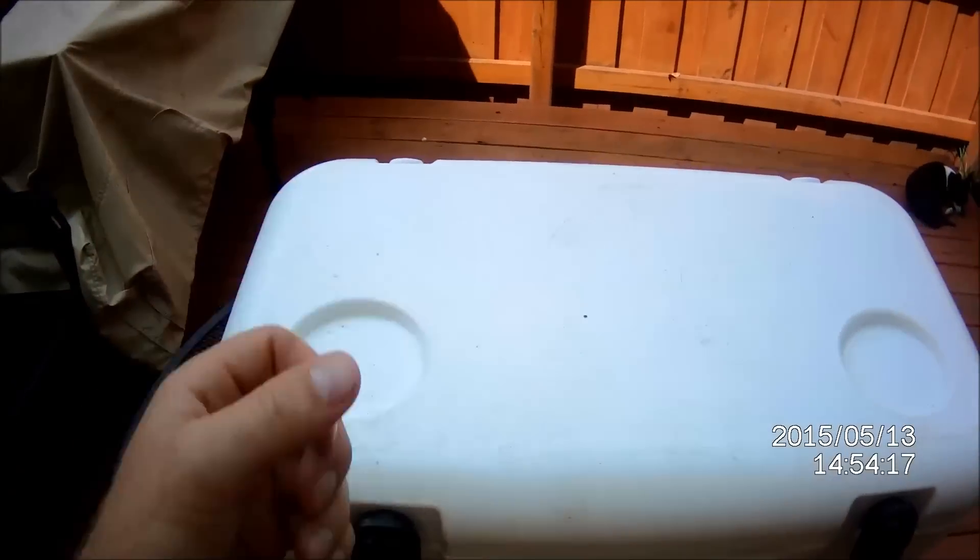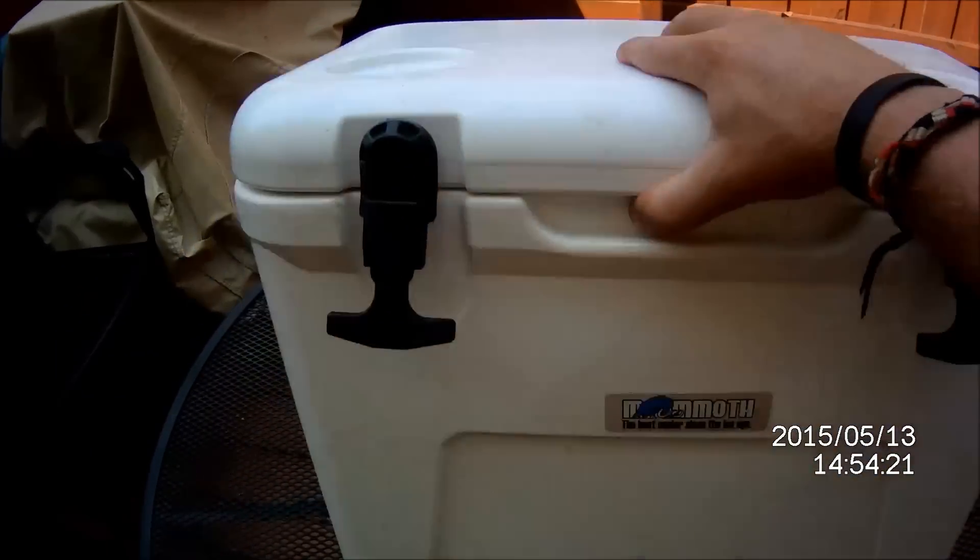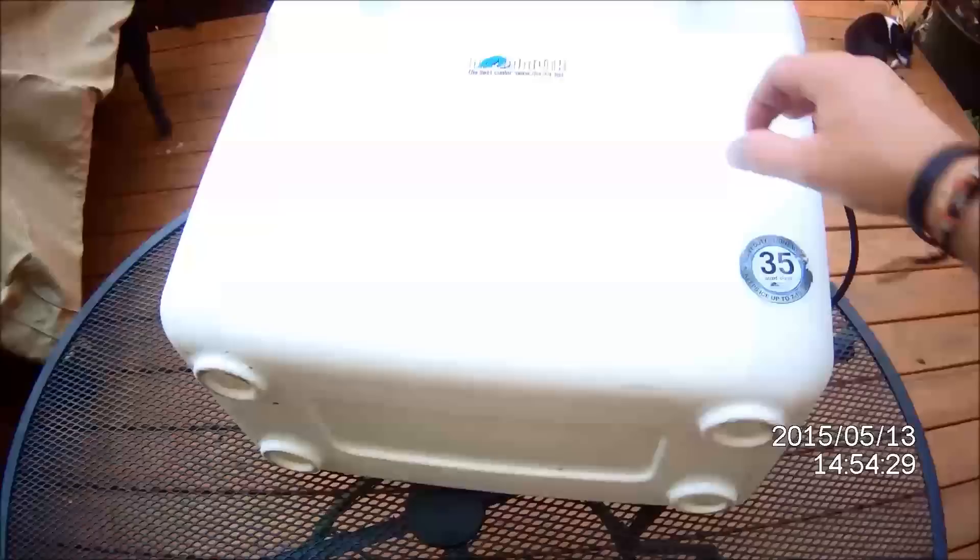It's got two can holder indents. Nice rubber feet on the bottom here — doesn't move and shift when you're out on the boat or the paddle board.